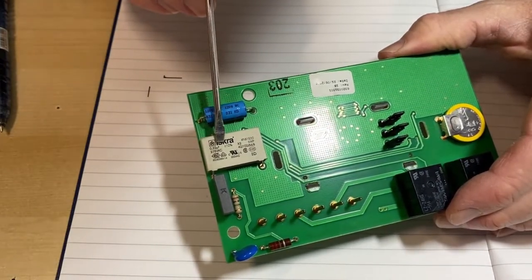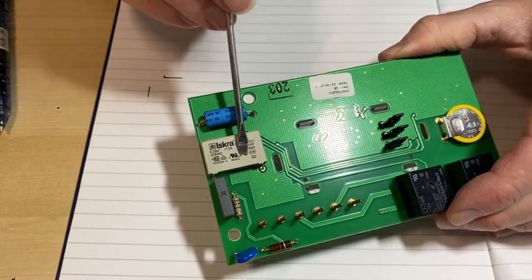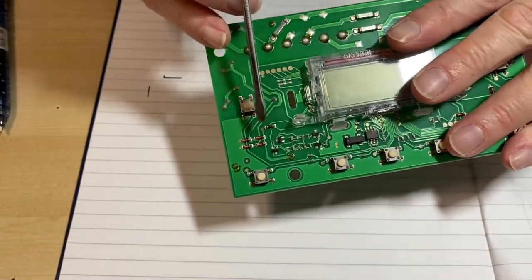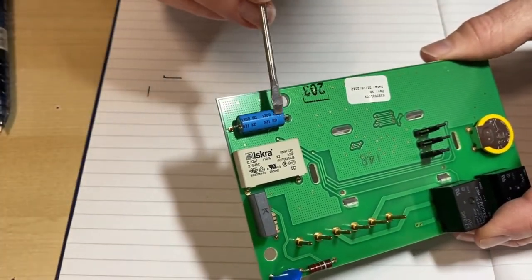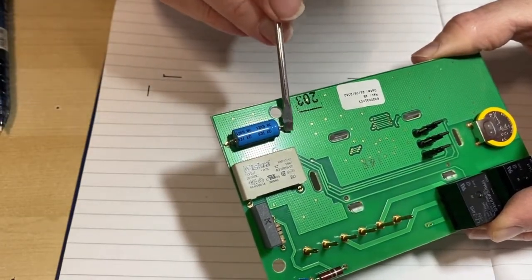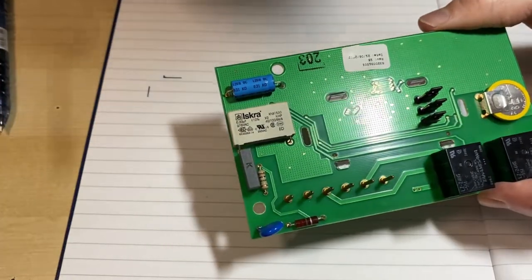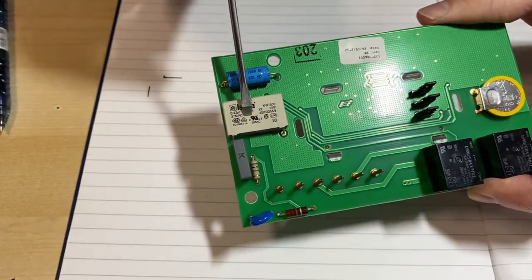The problem is this capacitor — a 0.22 microfarad 275 volt capacitor. The mains comes in and charges through this capacitor, which drops the voltage. It's rectified by these four diodes and the voltage is stored on this smoothing capacitor, so you have plus volts one end and zero volts at the other. That voltage is used to drive these two relays.